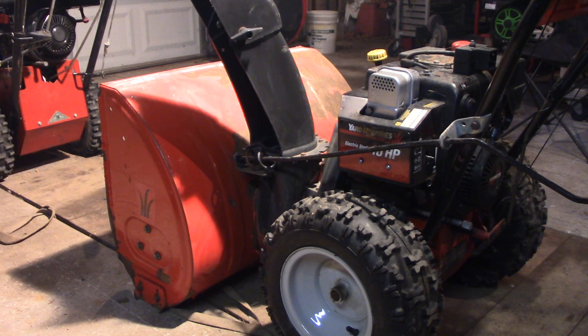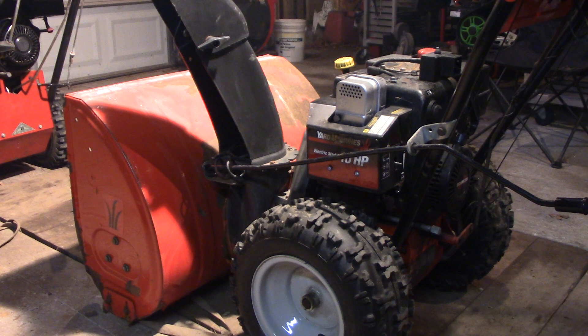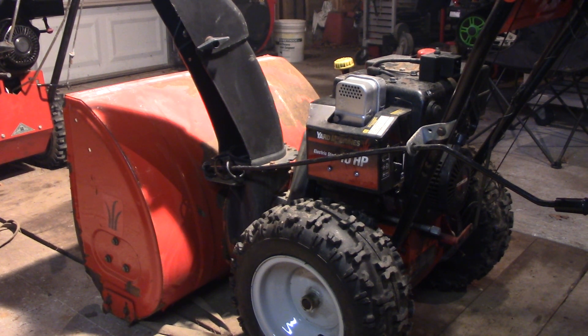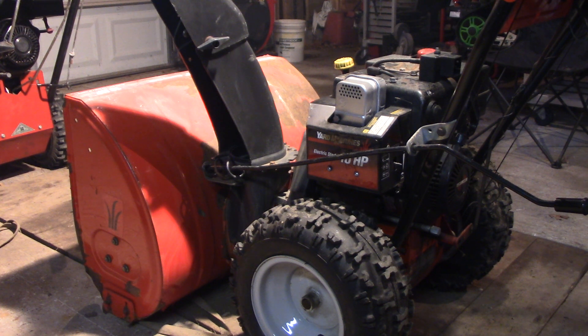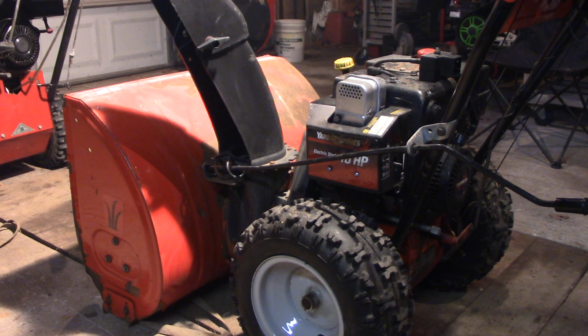Hey, John here again. This is an MTD yard machine with a 10 horsepower Tecumseh engine — doesn't matter if it's Toro, Troy-Bilt, the manufacturer doesn't matter. The customer says this thing is running real rough no matter what he does. He used to be able to choke it a little and it would clear up. Technically you could take the cover off, remove the carburetor, clean everything up and it would probably be fine, but this particular carburetor has a fixed high-speed jet and there's only so much adjusting you can do. I've got a remedy — how to adjust a fixed jet carburetor — and it's real simple to do.